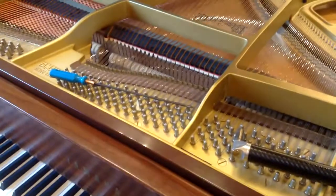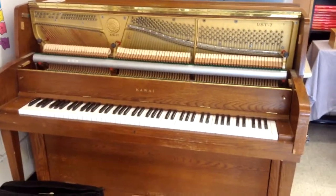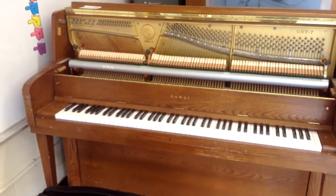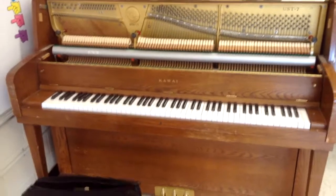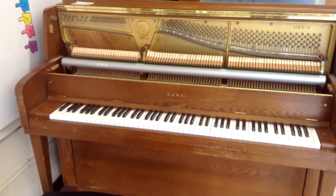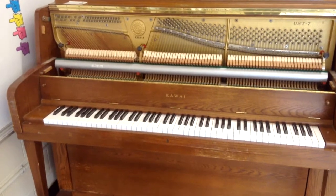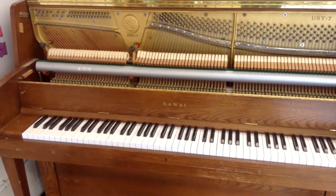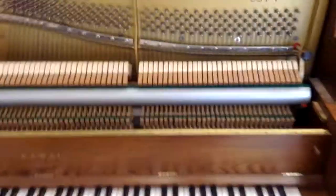Our next piano today is a Kawai studio piano, a Kawai UST7. We're here in an elementary school — this is one of two pianos they've got in the school, and I'll be tuning the other one as well. This Kawai gets tuned once a year. Churches and schools are a little rough environment for pianos; the temperature and humidity is up and down, so they tend to go out of tune more than the average home piano. But this piano is in fairly decent condition for its age, and there are no other real issues with it.